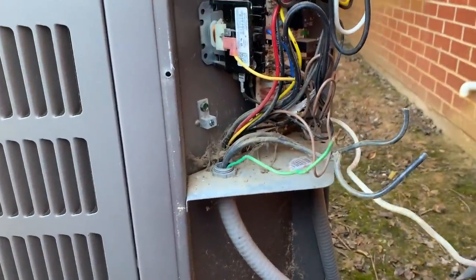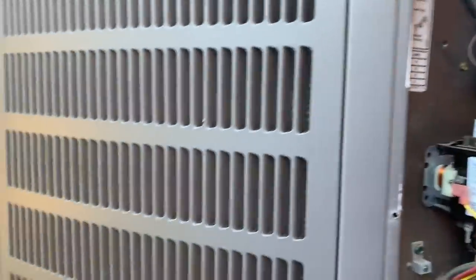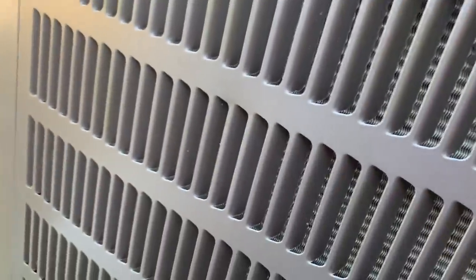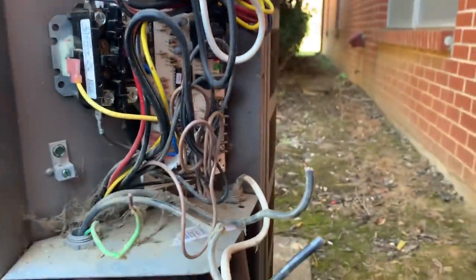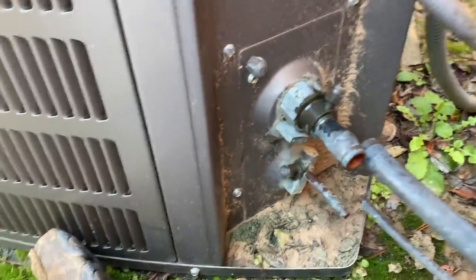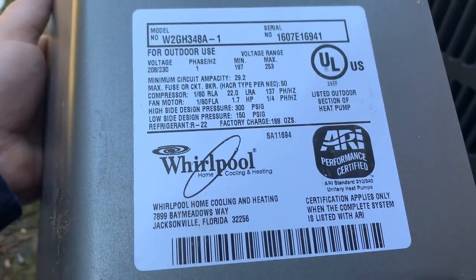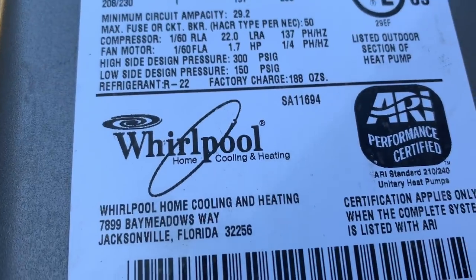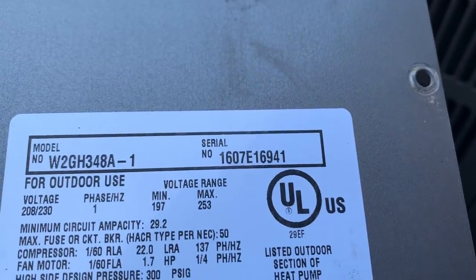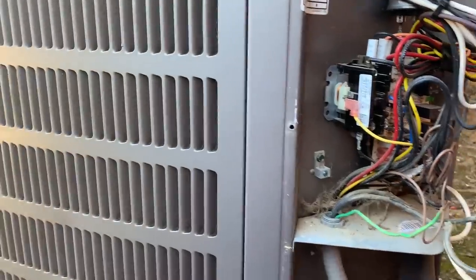I've got all the electrical cut loose and the copper cut loose. This is a Whirlpool — before Goodman made them. This is a Linux-made Whirlpool; they use the Allied-style valves. You can see the Allied-style model number data tag, and you can also see that the defrost board is a Linux Allied defrost board. So this is when Linux made Whirlpool, which is now made by Goodman.